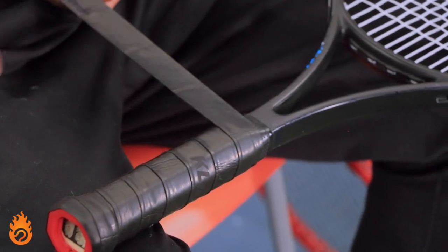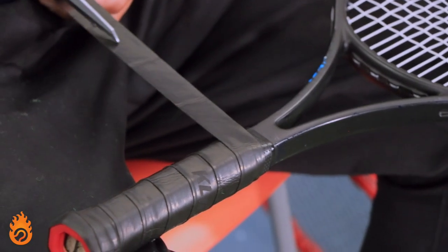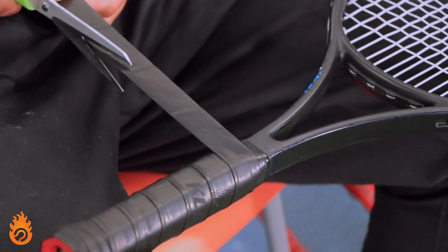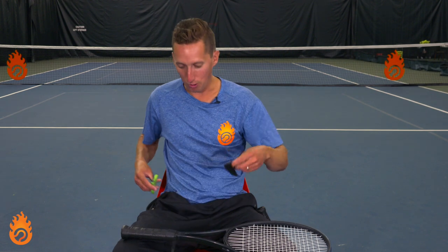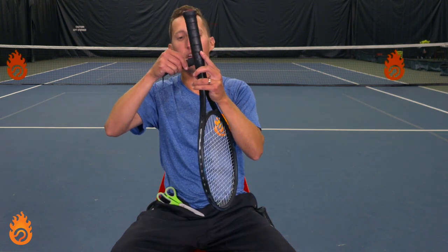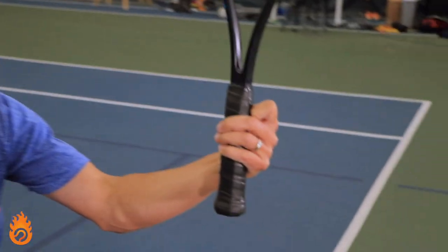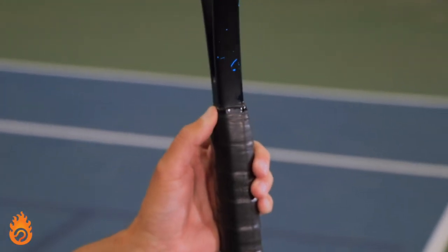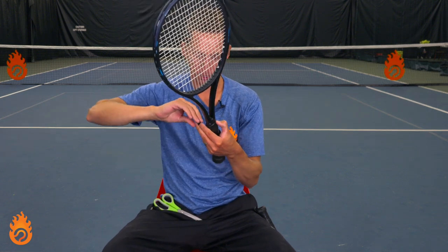Maintain that same angle. Take the scissors and draw a line from the very top of the factory grip and come across the end of the grip, then cut on that line. We should have a really nice taper now that finishes the grip — a really nice straight finish cut. For the finishing tape, you want to go in the same direction that you went with the grip.